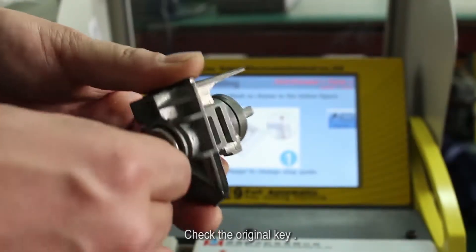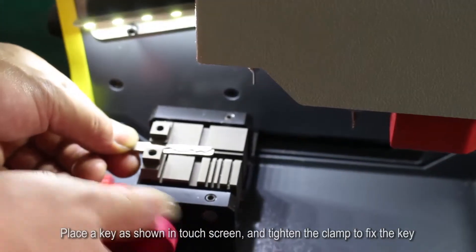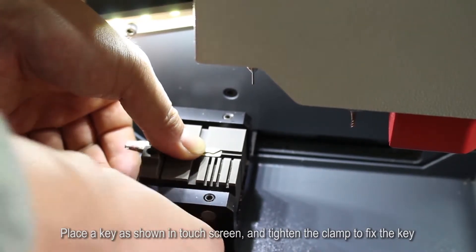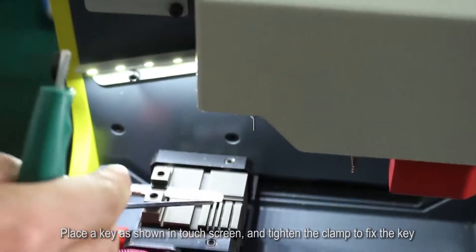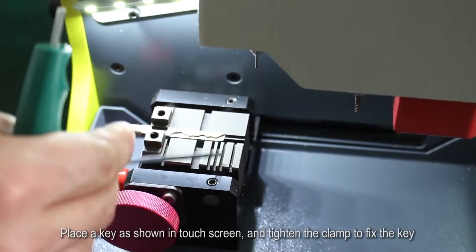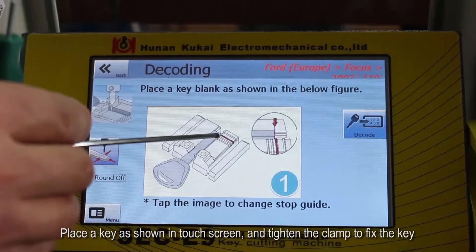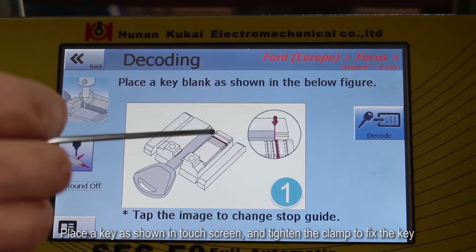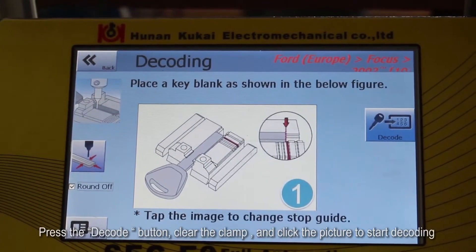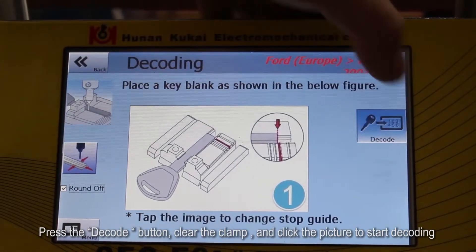Check the original key. Place the key as shown on the touchscreen and tighten the clamp to fix the key. Press the decode button, clear the clamp, and click the picture to start decoding.